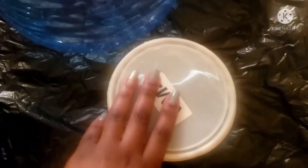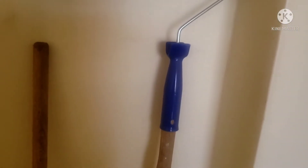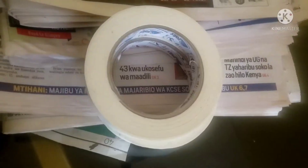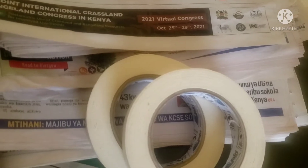I have the paint here — it's one liter. I have some water and a container that I'll be using to mix. I also have a roller with a stick already attached that I'll be using to mix. I also have a mask in case the scent is unbearable, some old newspapers for lining purposes, and two masking tapes that I'll be using to protect the other parts.